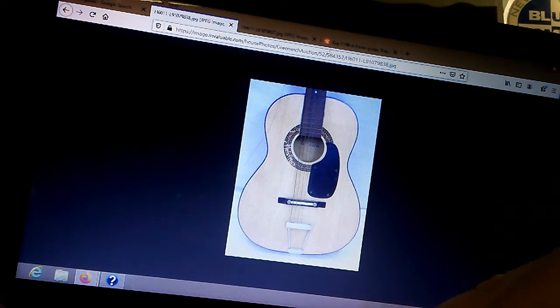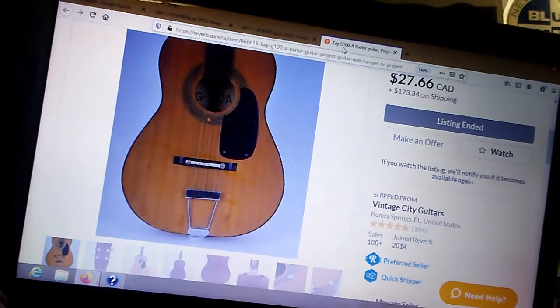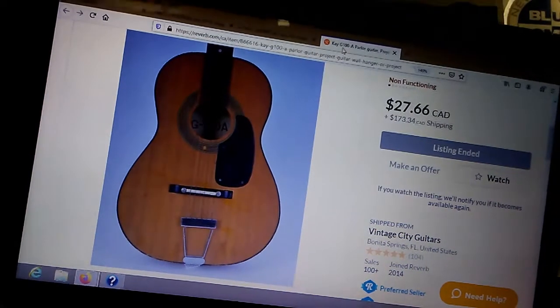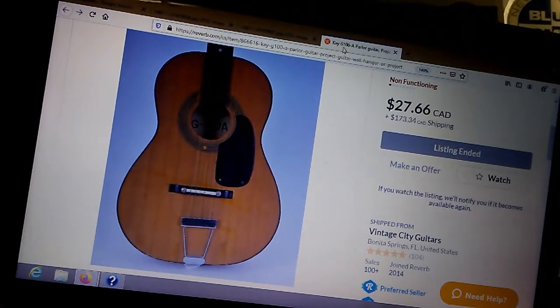Check this out — here's a Kay G100, or more precisely a G100A. It's got that thing, but notice it's just a swing trapeze tailpiece. The other brands weren't like that. Weiss liked to have that special flourish. This G100A is almost the same guitar.